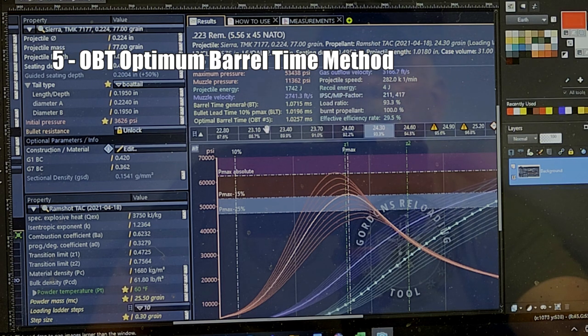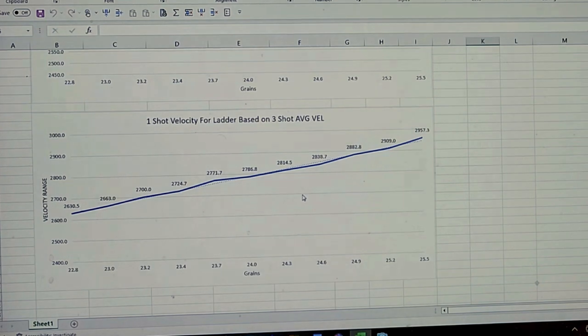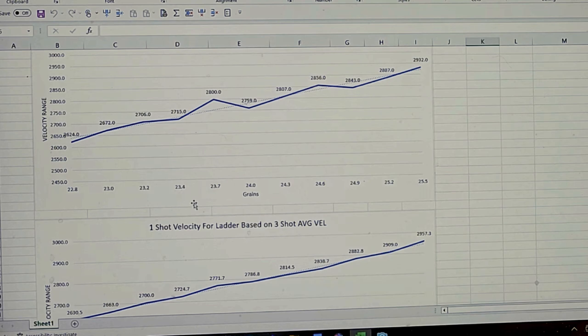I ran the GRT software modeling after completing all other tests. Running it at 60 degrees with my load data, I wanted to see what 24.3 grains — where our three-shot group, OCW node, and vertical deviation results converged — would look like. Checking for a one-shot velocity node at 24.3, I didn't find one there; the velocity was still climbing. There may have been a slight node around 24.1 grains, but nothing definitive at exactly 24.3.